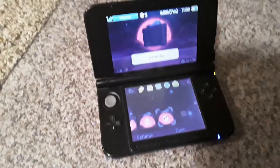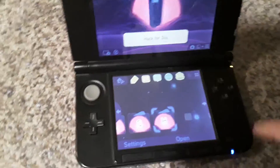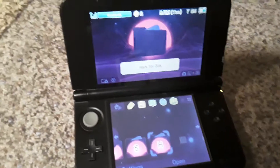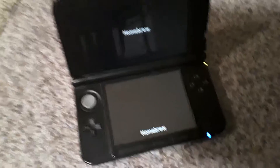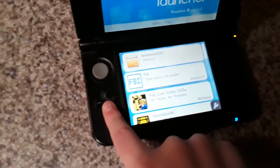Hey guys, welcome back to another video. As you can see, my 3DS is all hacked. If you have a hacked 3DS, I'll tell you what to do. If you have this app called the Homebrew Channel, just click into that and then wait.